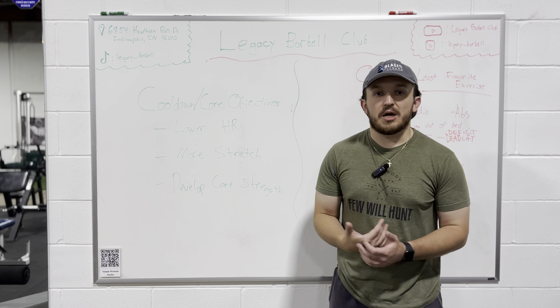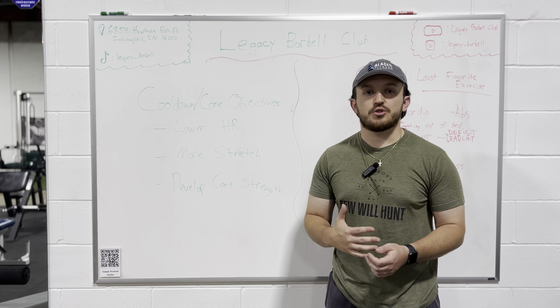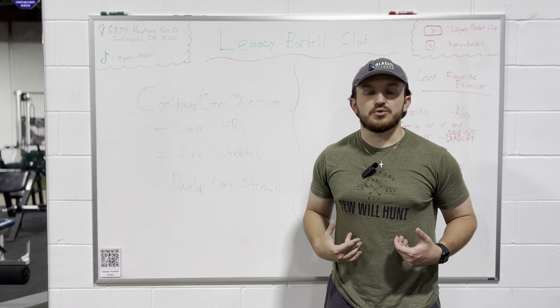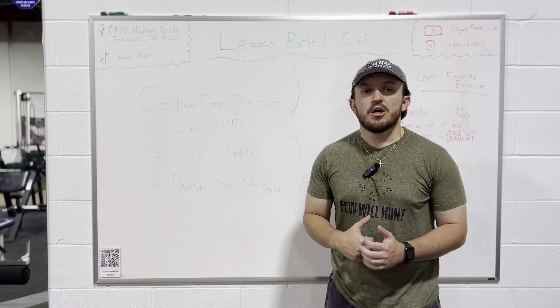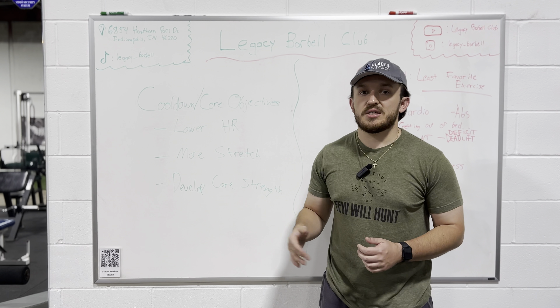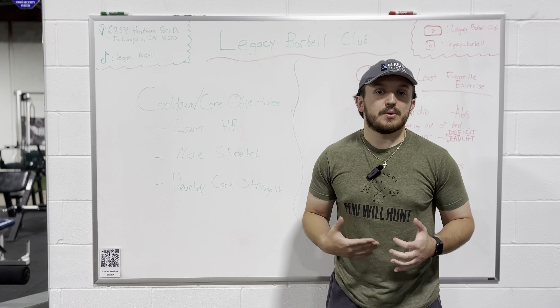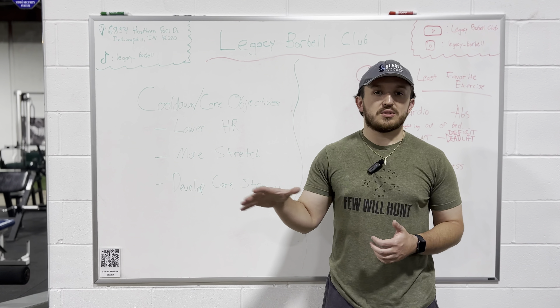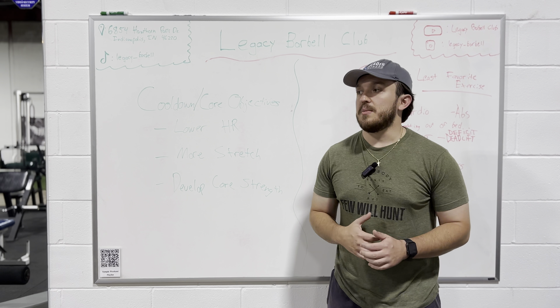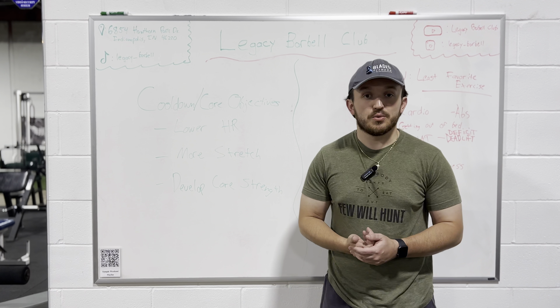And then number three is we want to develop our core strength. Not only for the shell muscles of your abs, but we do want to develop those inner muscles of your core and of your back so that it can help you with any other lift that you may be utilizing, especially with deadlifts, barbell back squat, things like that. We want to develop that core — it'll make those a lot easier to do, and it'll just be a lot easier for any of your machines or exercises.